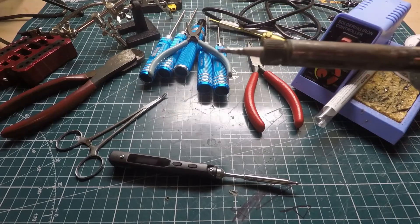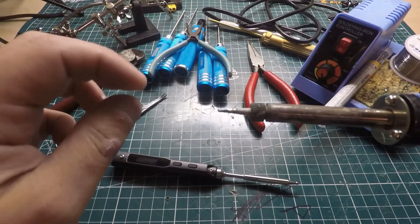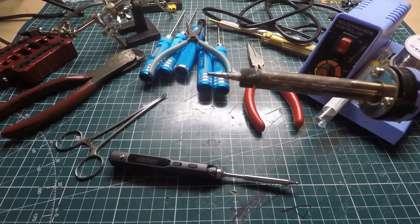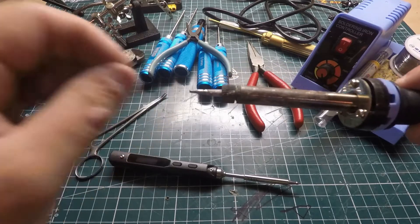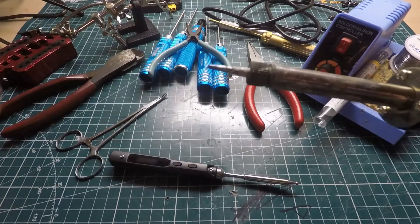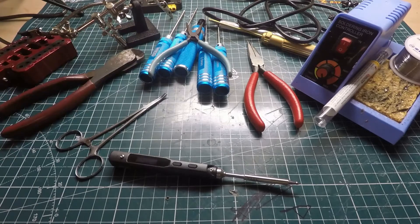I'd suggest getting two tips. Get a chisel tip and also a pointed tip. If you're doing fine stuff like on the flight controller — really tiny spots — use the pointed tip so you can get fine control over where you put your solder. Then use the thick chisel tip for XT60s and ESCs and stuff like that. It kind of correlates with how much temperature you're going to be using as well.